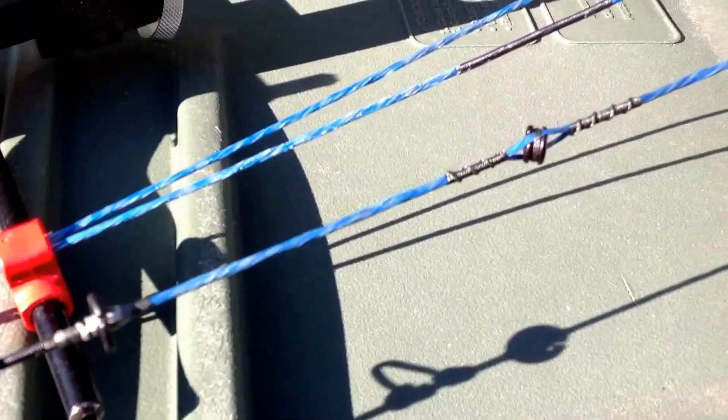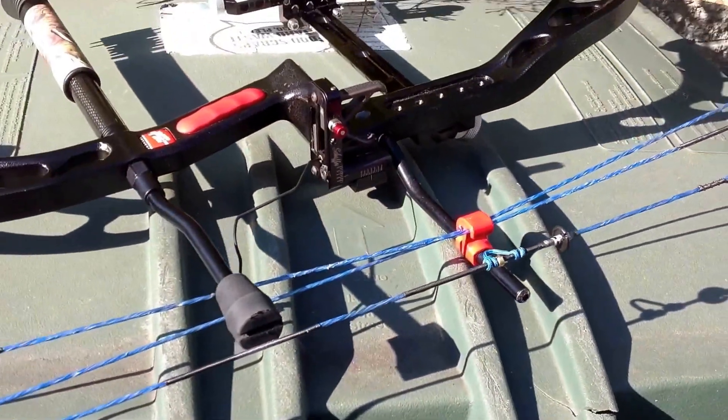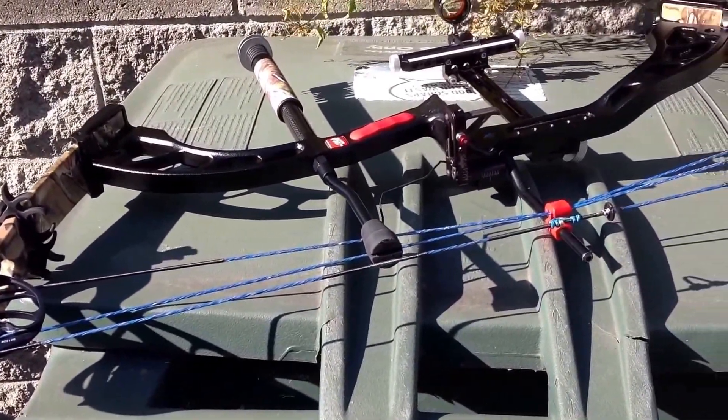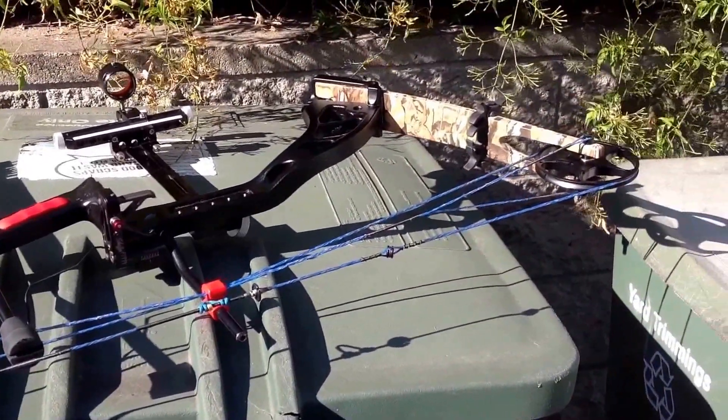Nice blue and white color. And no more do I need to have that connecting cable for my peep sight. This sight picture is actually better — instead of being an oval sight picture, I now have a round sight picture. What a difference. Plus, we had the poundage of the bow increased to 40 pounds from 34 and a half or so, so I'm up about 5-6 pounds of pull.